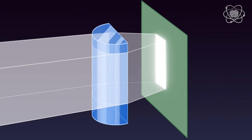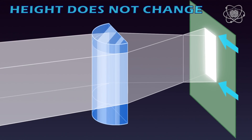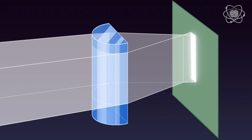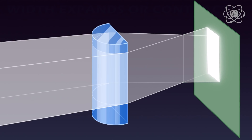If we move that paper closer or farther from the lens, the line's height will not change, but the width of that vertical line will expand or contract. A vertical cylindrical lens only converges the light that passes through it in the horizontal plane, not the vertical plane.